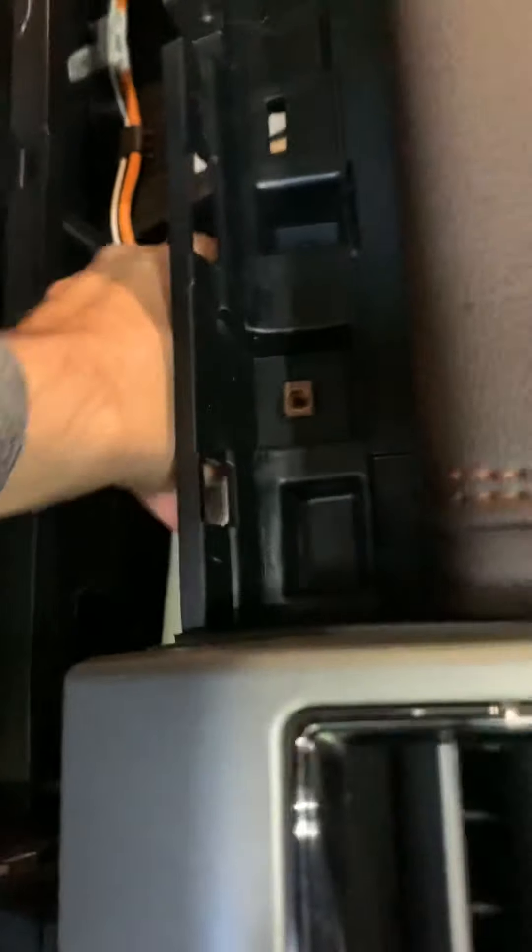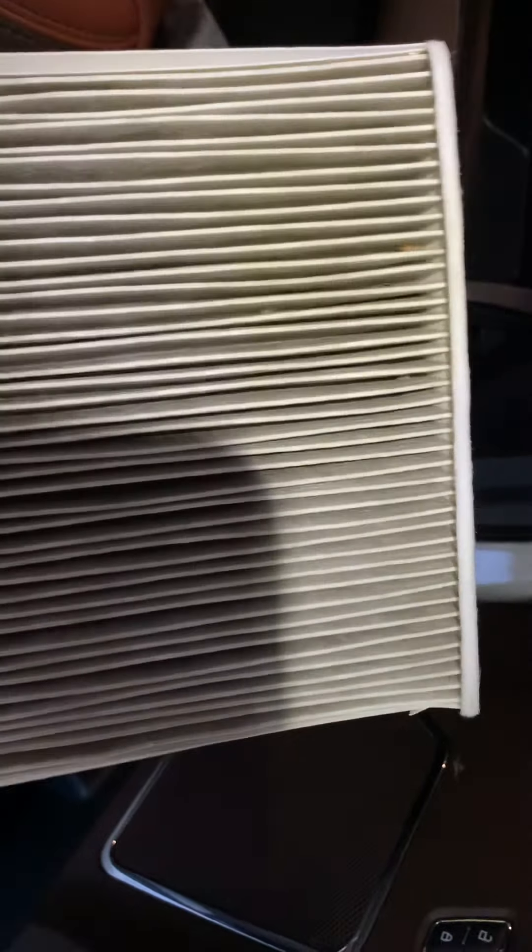I'll get this thing out and watch — it'll probably be brand new looking. No, actually it's pretty dirty. I'm glad I'm doing this. Yeah, it's pretty black in there.